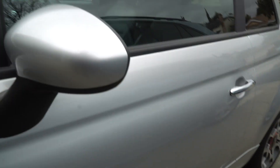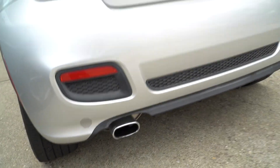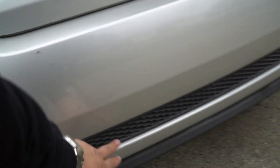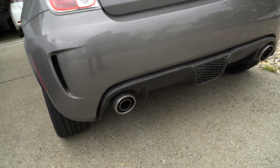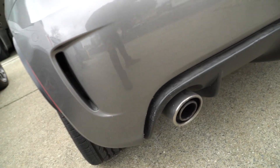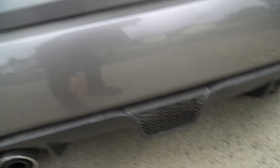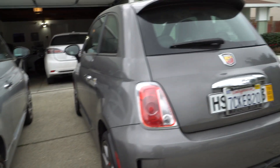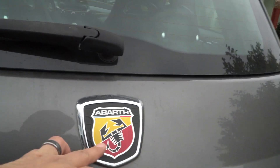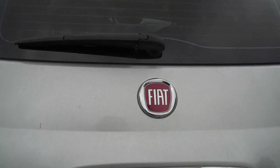Moving around to the rear, the regular Fiat 500 has a single exhaust pipe and some fake grilles back here, whereas the Abarth has an air outlet, dual exhaust pipes, a real grille, and a real diffuser. Of course you also have the Abarth scorpion badge on the back versus just the Fiat sign on the back of the regular one.